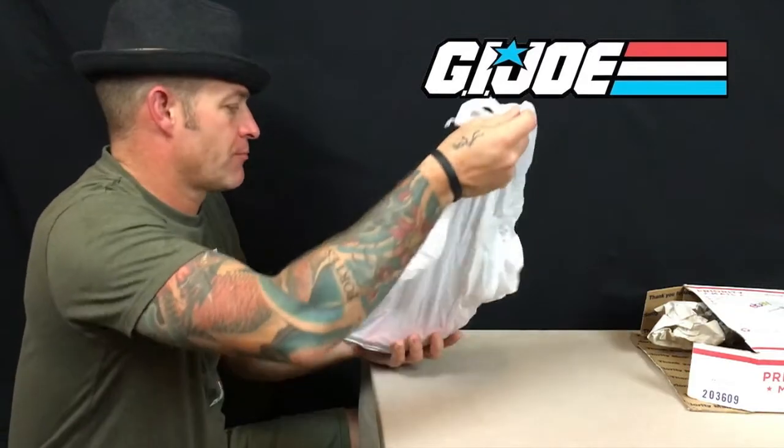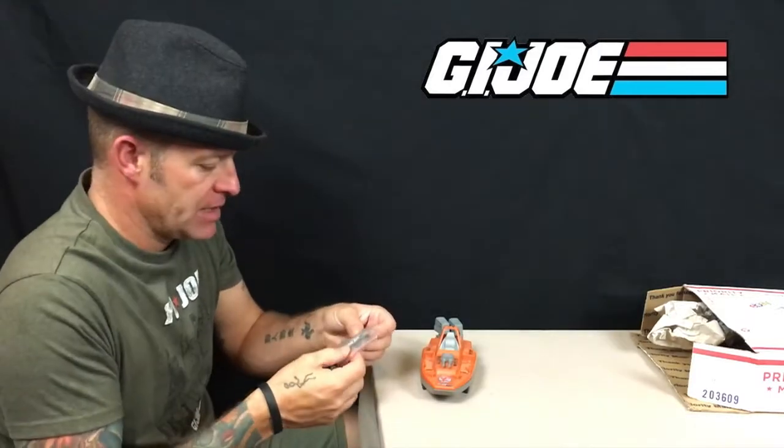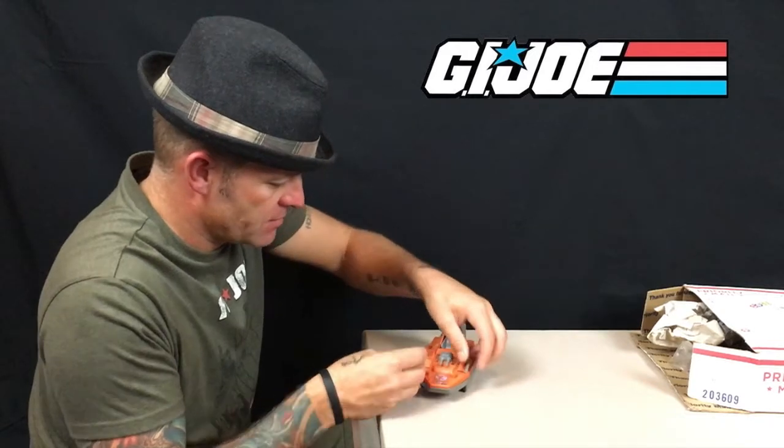First up we have the G.I. Joe Devilfish — one of the smaller range of vehicles from the mid-80s. It looks in very good condition. We've got the missiles underneath and the four smaller missiles that sit on the front.